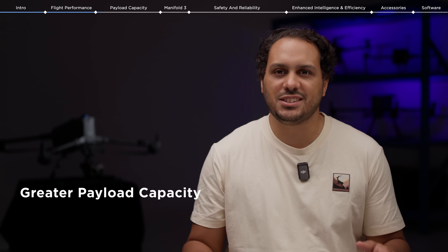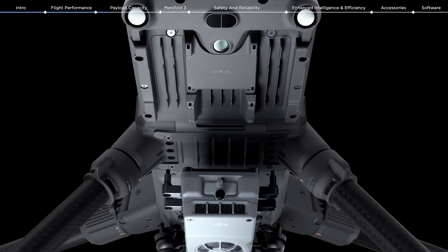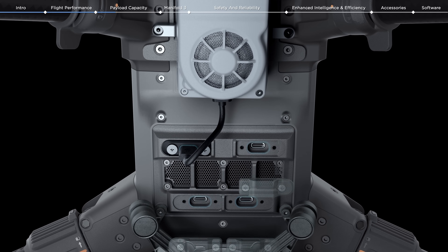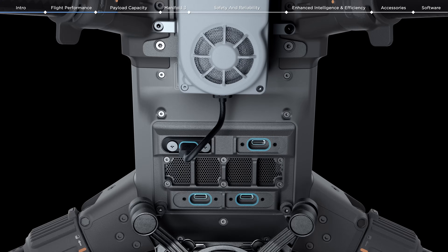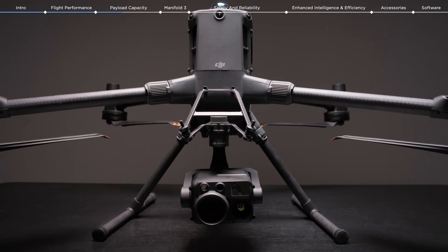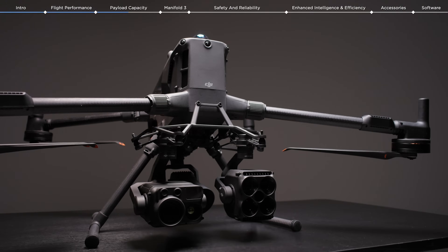As drone applications expand, greater payload capacity is essential for end users to complete complex tasks efficiently. With a maximum payload capacity of 6 kg, the M400 comes with 4 external ePorts 2.0, enabling simultaneous mounting of up to 7 payloads. Depending on the task at hand, the Matrice 400 is compatible with the Zenmuse H30, Zenmuse L2, P1, S1 Spotlight, V1 speaker, and many third-party payloads.